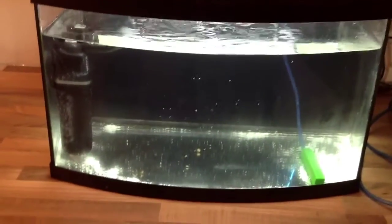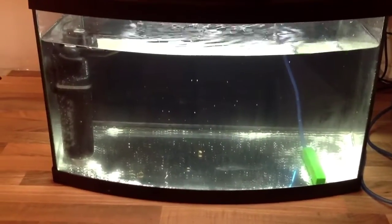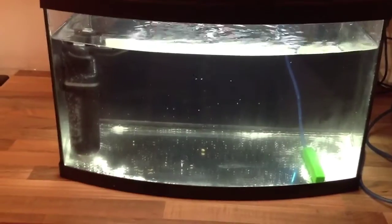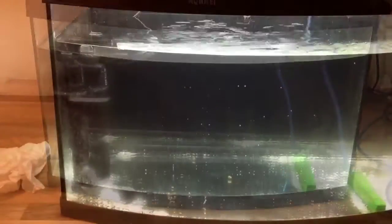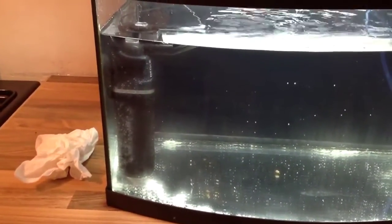You want to aim for an output of an average of four to five times the volume of the tank. So on something like this you want to be looking at 250 litres per hour or more. Normally you would put the filter at the back of the tank — I've just done it at the front for display purposes of the video.